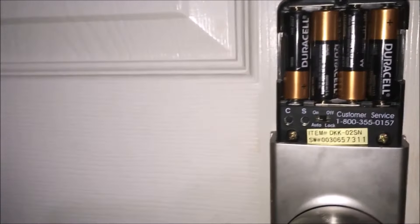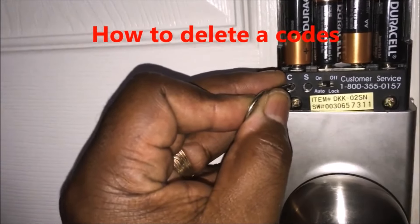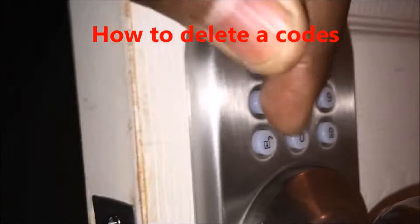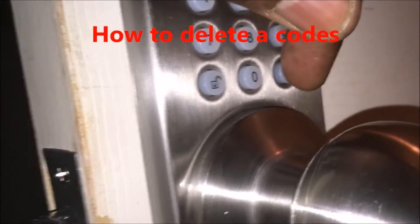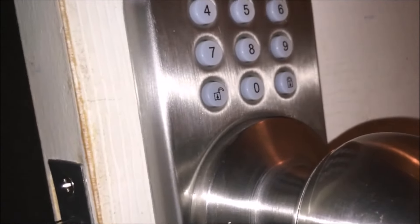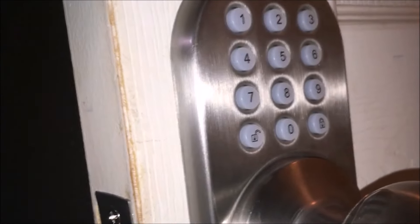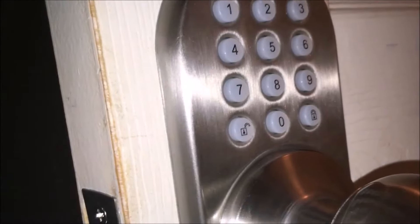I'm going to show you how to clear one of the codes. To clear a code, you hit the C button once, and then you have five seconds to enter the code you want to delete. You hear it beeped twice, so it was successful. I locked the door and tried to enter that code — two-two — and it doesn't work because I cleared it. So I entered my one-one and you can hear it works.